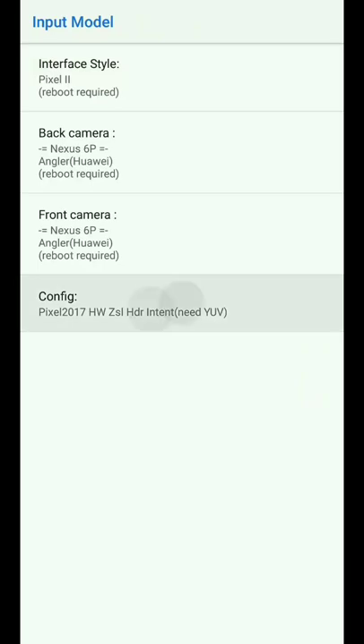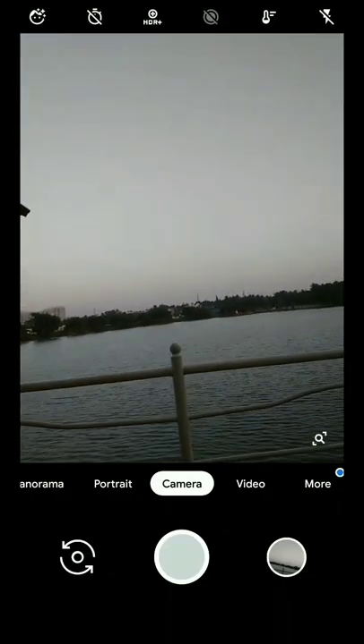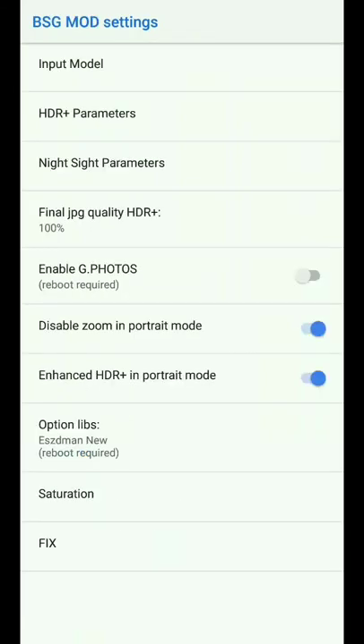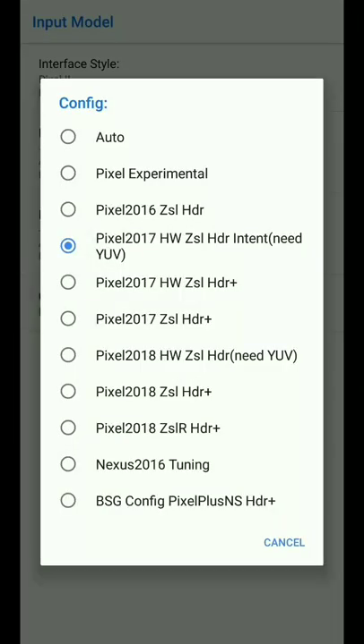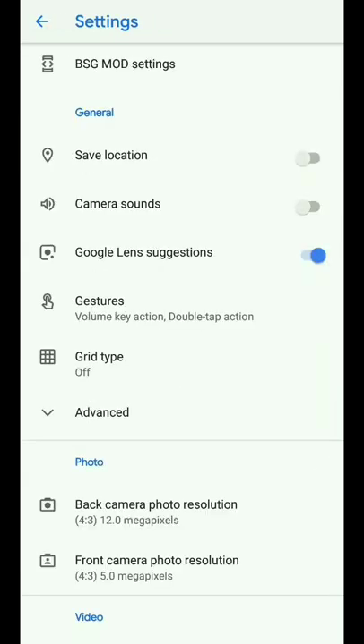For example, if I go to configuration and select Auto, and I take the picture, the front camera will not work — as you can see the front camera is not working. So for that, it's better to select the fourth option, which is '2017 HDR Plus as hardware ZSL HDR intent.' The fourth option must be selected for the front camera to work.